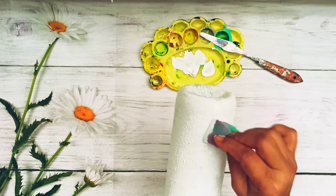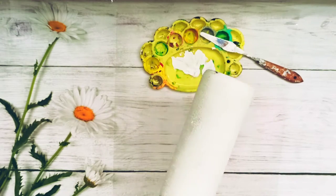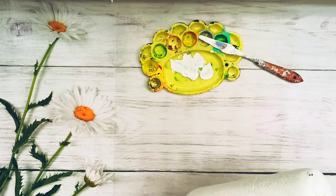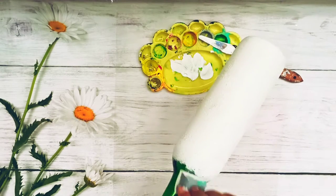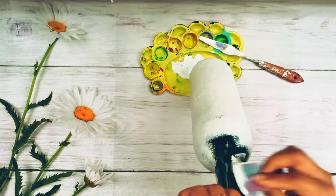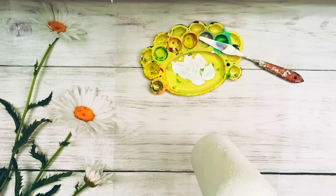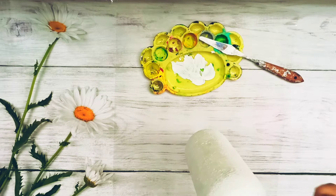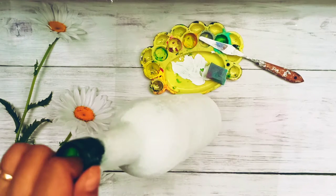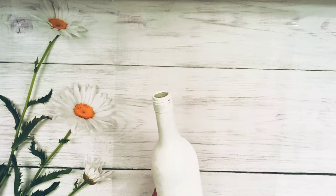Just cover it completely from top and bottom. In between you may have to leave it for drying the bottom so that you can hold it from the top, and once the bottom is dried then hold from the bottom to cover the top entirely in white. This is a simple base coat — top to bottom, cover the entire area. Make sure the paint is uniform across the bottle; you should not be able to see the surface of the bottle, as it should not be uneven. Then leave it for drying for some time.